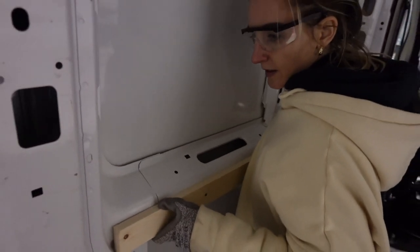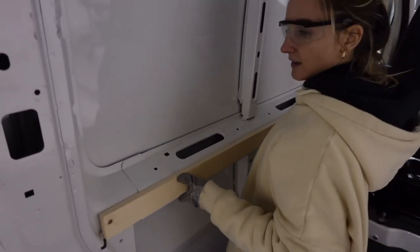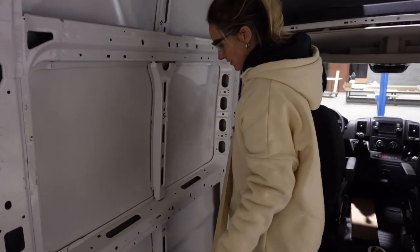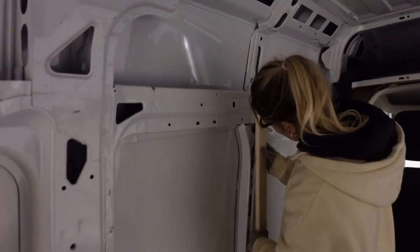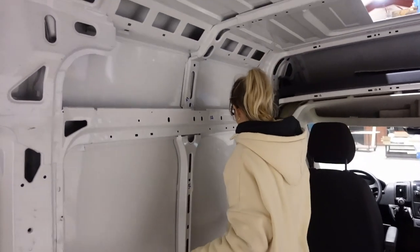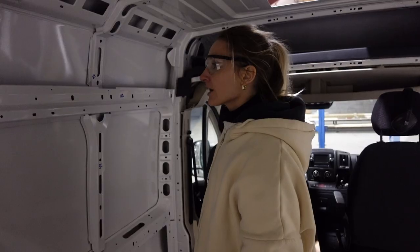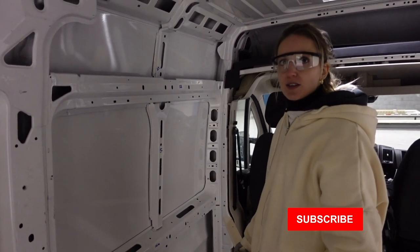We are now going to do the framing for our walls. What we're going to do is put wooden strips on the sides of the van so we can attach walls, cabinets, and other stuff to them. Laura did all the research for this one — she's measuring everything up and cutting everything to size. Then we're going to screw those into the metal of the van. It's so cold my nose is running! Let's try one of these so we know how it works — let's just screw it in. Let's give it a go!